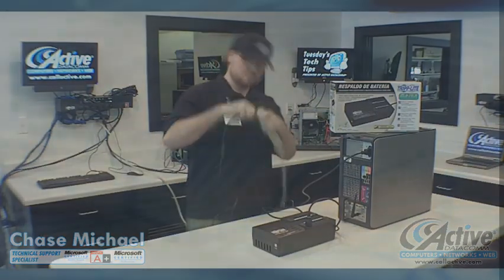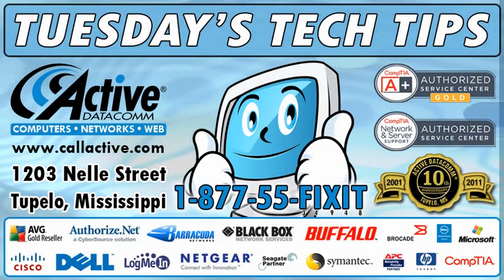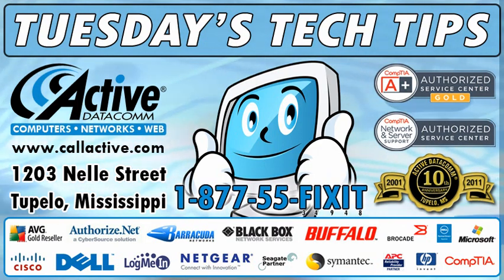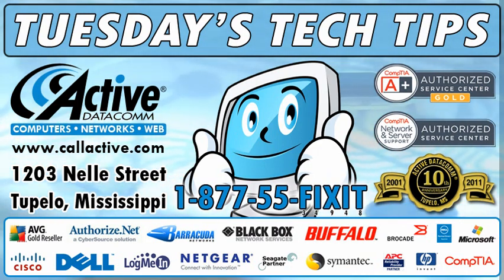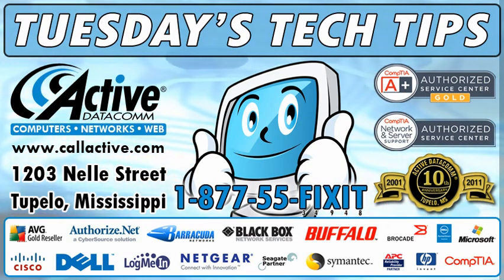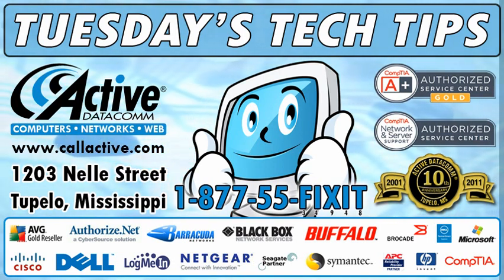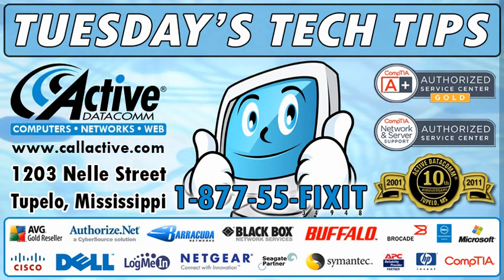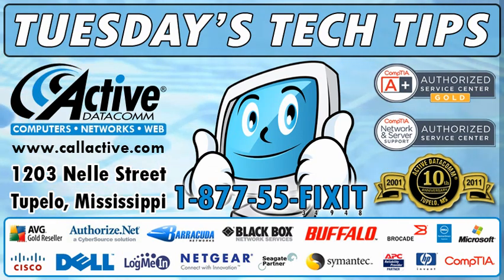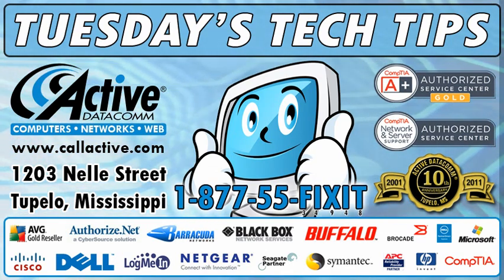And there you go. That's all for today's tech tip. This has been another Tuesday's Tech Tip from ActiveDatacom. Thank you for watching. And if you ever need help with your computer, network, website, or any IT issues, just call, click, or come by. Call us toll free at 1-877-55-FIXIT, visit us online at www.callactive.com, or stop by at 1203 Nell Street in Tupelo, Mississippi.